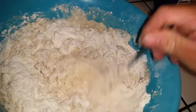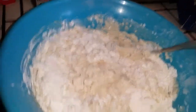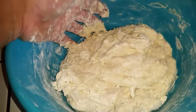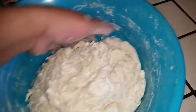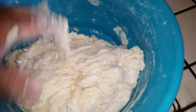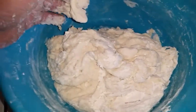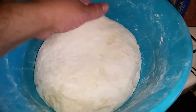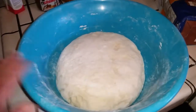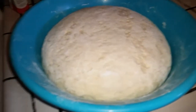When it starts getting thick like this, that's when I start using my hands. After mixing with my hands you start kneading it a lot, then turn it out onto a mat and knead it better. Got it all mixed up — now we're gonna cover it with a towel and let it rise. It's already rising.